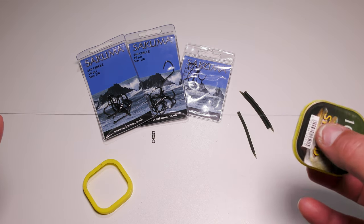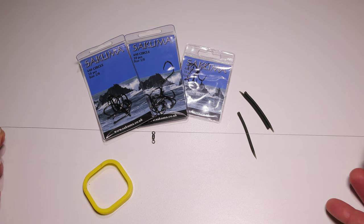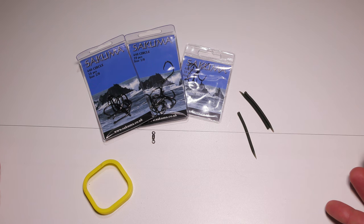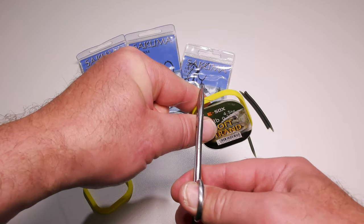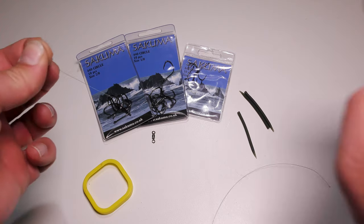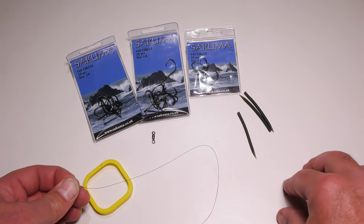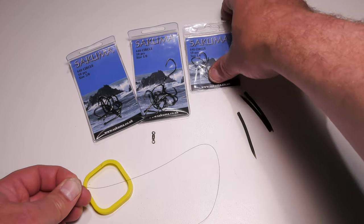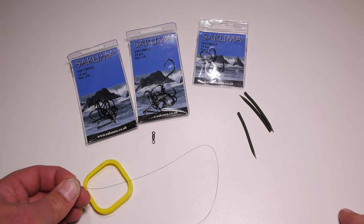I use 10lb — I like the nice thinner stuff because it's much more supple. I'm going to take off just over a foot, maybe 14 inches or 40 centimeters of this — a reasonably long trace, but not too long. It needs to be reasonably long because if a pike does pick this up and swallows the bait down, you need some trace still by his mouth so he doesn't bite you off. I use Sakuma 440 circle hooks for my dead bait fishing, everything from a size 1/0 or 2/0 depending on bait size.